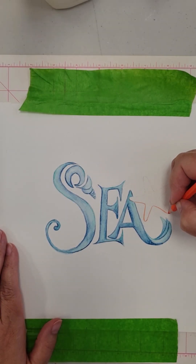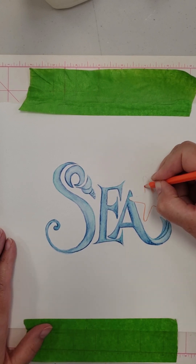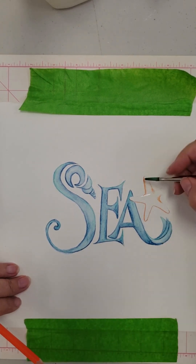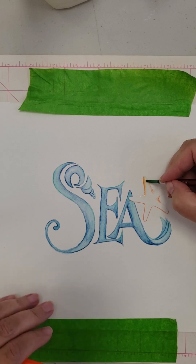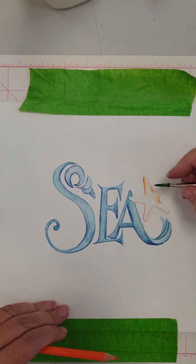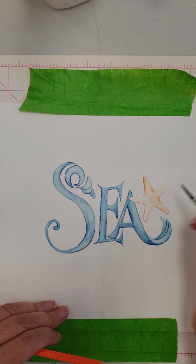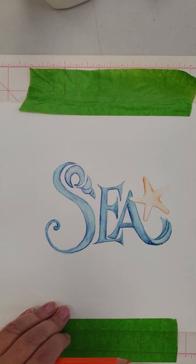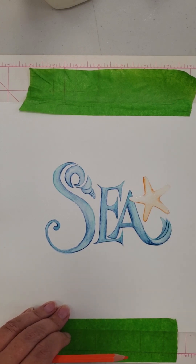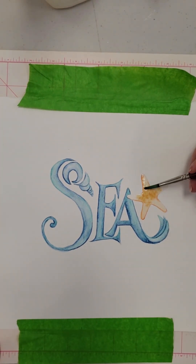I'm working on the starfish. I outline the areas using my orange watercolor pencil from Artist's Loft. After wetting the outline, I dab in a mix of Winsor-Newton Rose Madder and New Gamboge. This creates a vibrant warm tone perfect for a starfish.